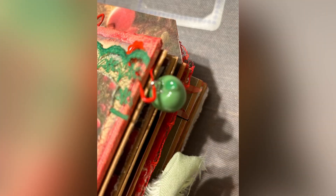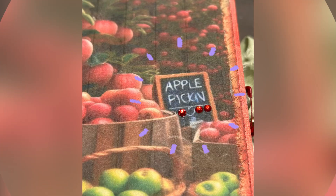This little apple charm is secured with a bulb pin through an eyelet on the cover. I added some lace, a couple prima flowers, and of course some bling.